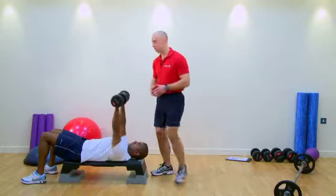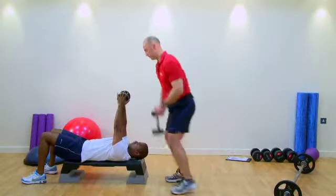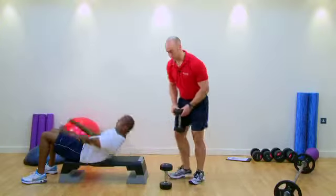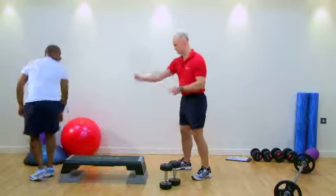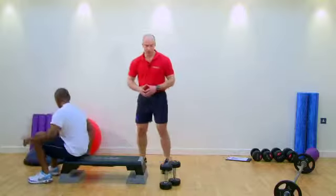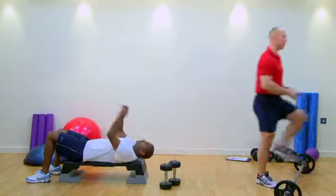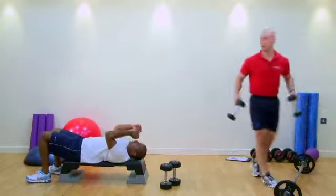At this point, we're going to say Chris is getting fatigued — I'll take the dumbbell off him. Now we're going to take Chris into a fly. Weight-wise, I'm actually going to take him to a slightly lighter weight — if I step off camera a second, but these are the dumbbells we need to use now.